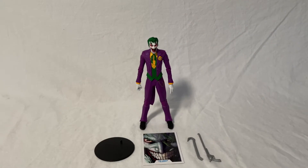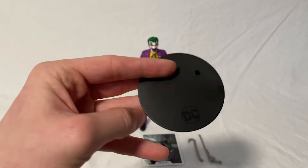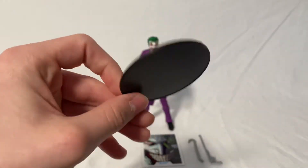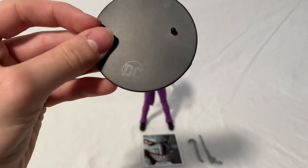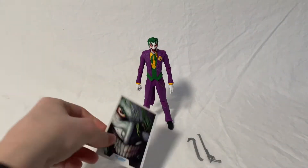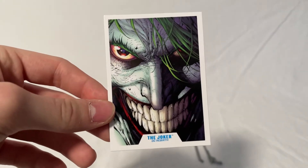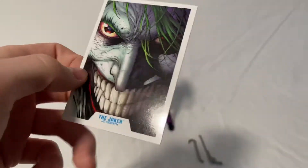Now we'll take a look at all the accessories the Joker comes with. First you've got the DC Multiverse stand that comes in an all black paint. It's got a peg to help the figure stand up and then a small DC logo at the bottom. Next you've got the trading card, which has that same cool picture that was on the back of the box, and it says the Joker, DC Rebirth at the bottom.